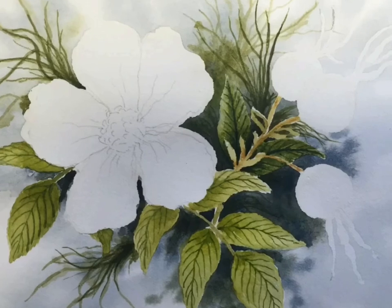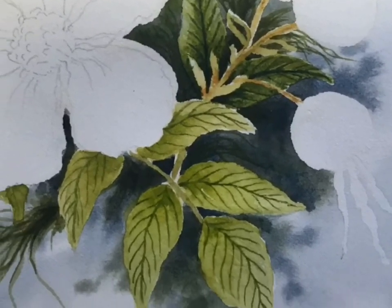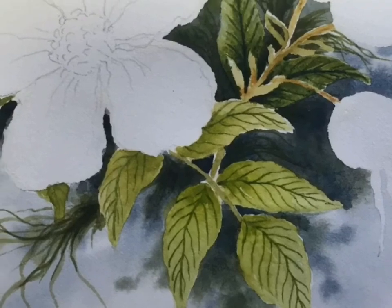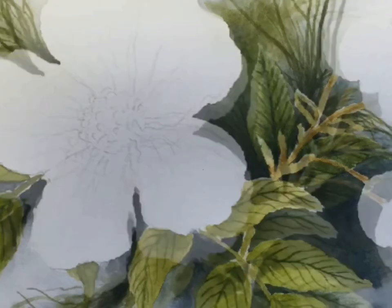Now I'm basically starting to get the feel of the painting. I'm adding more depth to the background and then deepening it in with Payne's gray and adding more detail in the flowers, the button leaves, and the background.